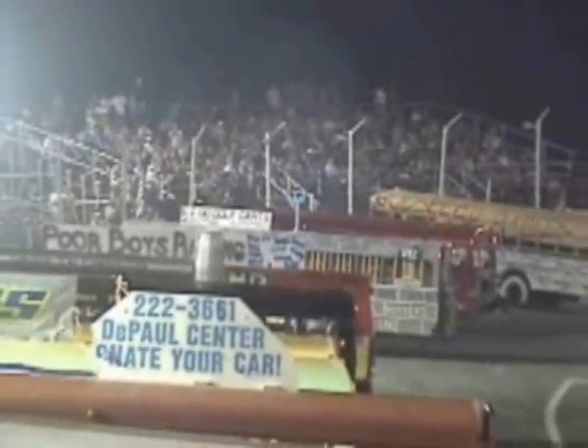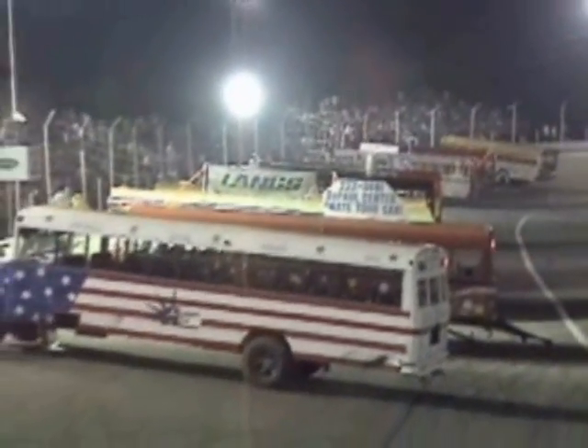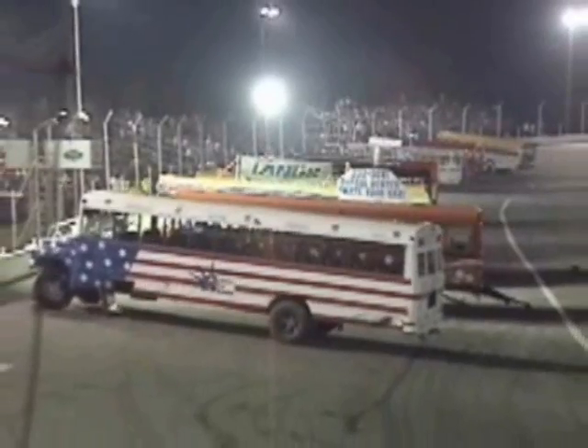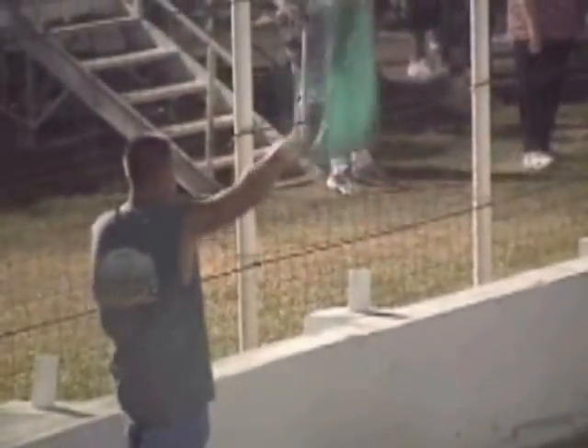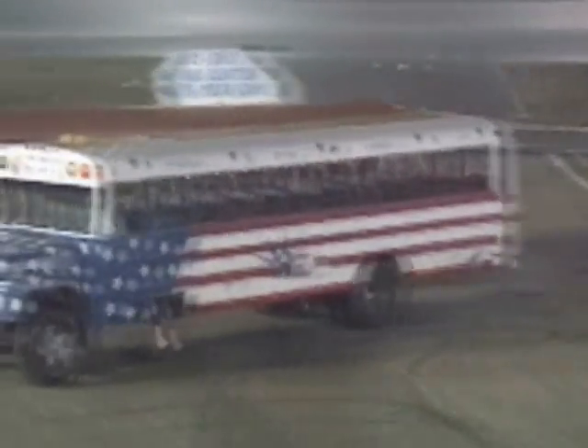Let's go to the school bus demolition derby! We're waiting for the green flag — they're lined up all around the speedway. We're going to get the green flag and then they go. What are we going to look for? Basically general carnage of all shapes, forms, and fashions. These guys have made it through the figure eight race and now it's basically just get out there, tear them up, and put on a good show for the fans. Not a lot of strategy.